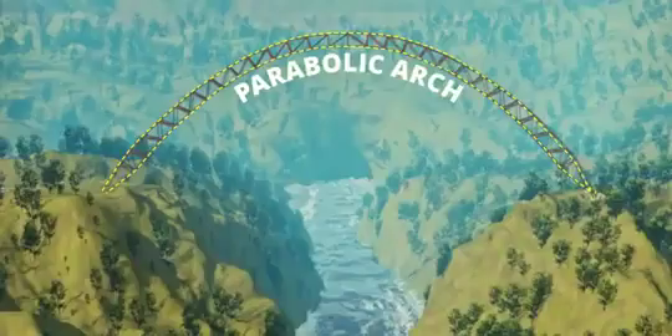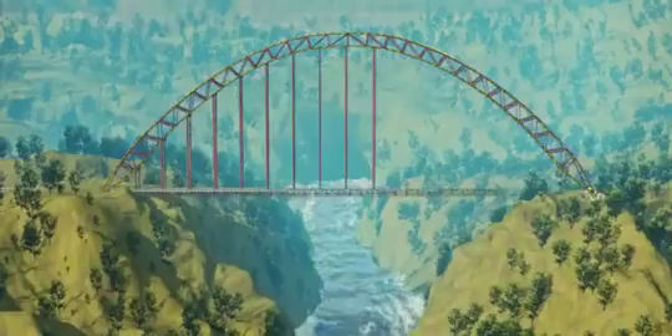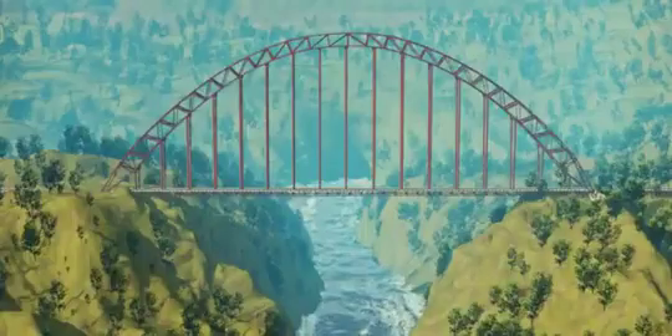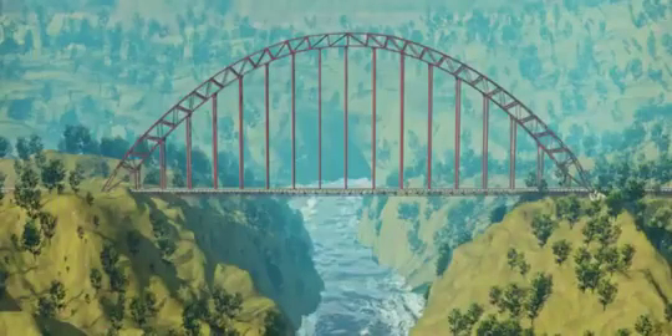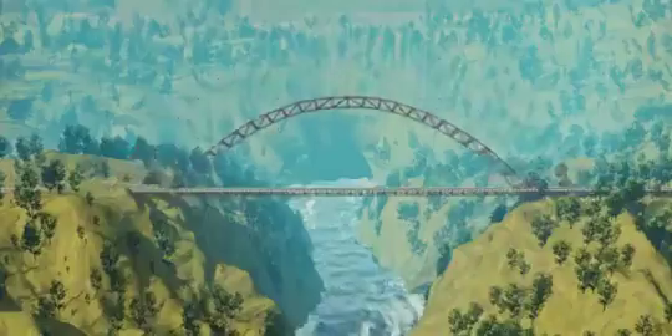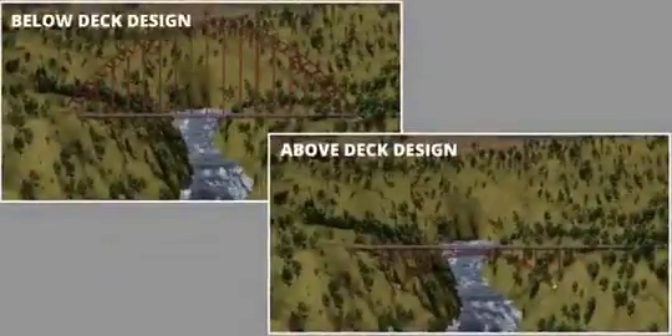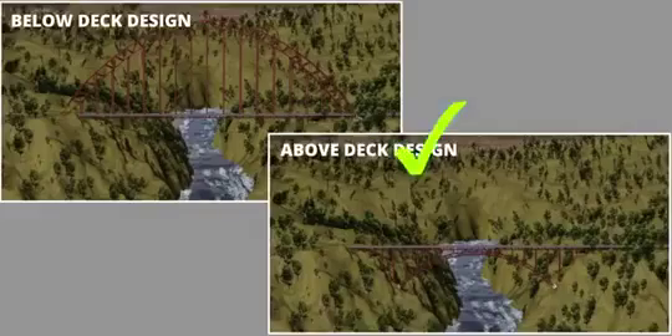Now let's construct a road deck below this arch. This arch bridge configuration is unnecessarily large. There's one more way to achieve the same objective — just shift the supporting arch down. The force induced in the arch remains the same. If you were the chief engineer, which design would you choose? Obviously the above-deck design, because you save a significant amount on construction materials.